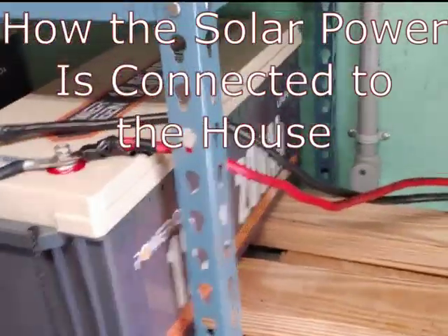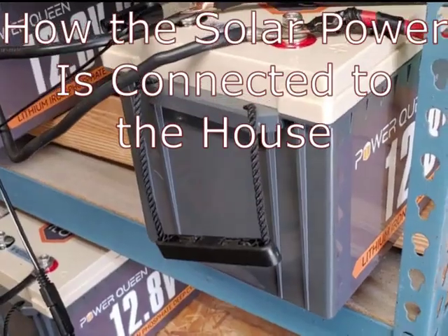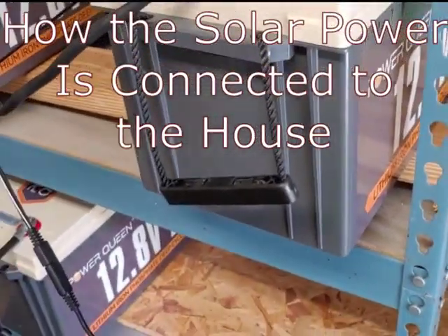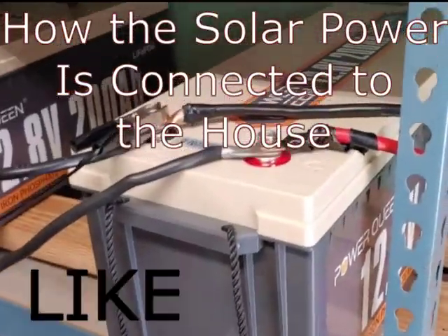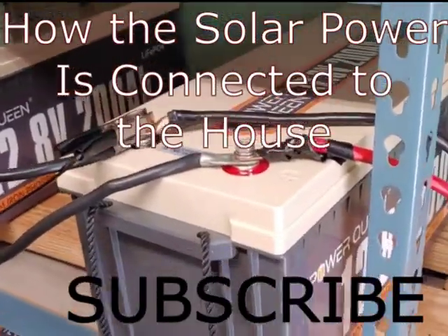Hello all, Shoestring here. I've had several questions recently about how does my solar power get into the house? I know I've discussed this in a couple other videos, but I'll go ahead and make another one just for that.